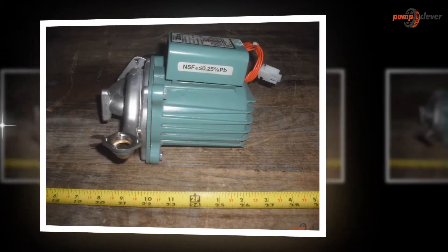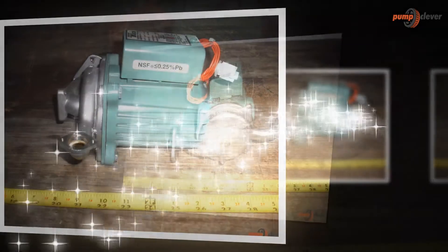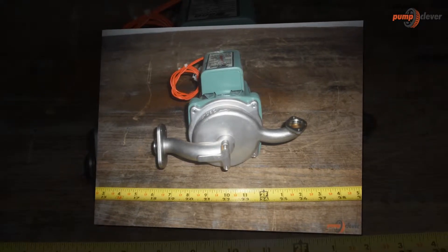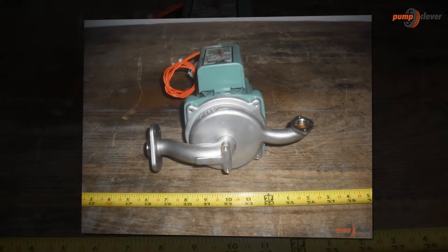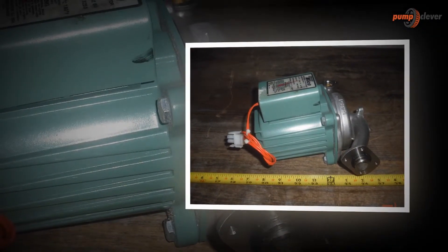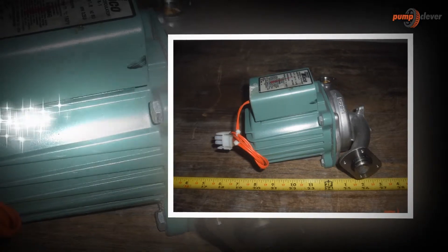Above all, this has got no overhead expenditure. The capacity of the pump is high, and this is why the efficiency of the pump just cannot be put to question. It is one of the best pumps that is capable of rendering three times the capacity of a traditional pump.